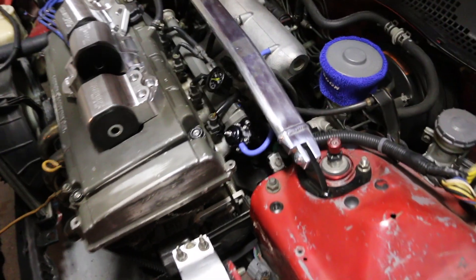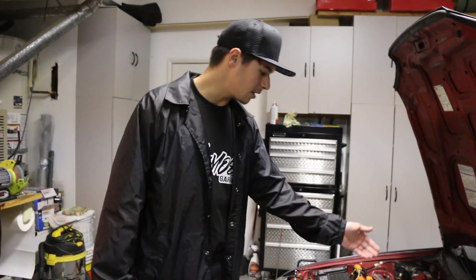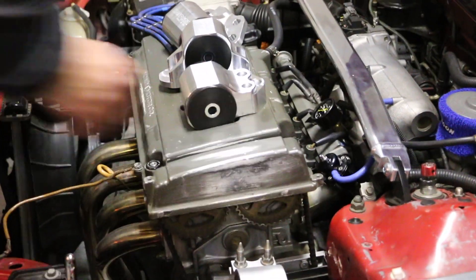We got that little spoon socket — just a couple tiny things — but today the focus is going to be these new Hasports, and we're going to show you guys the difference between these blown-out ones, which shake like crazy, and then the new ones.